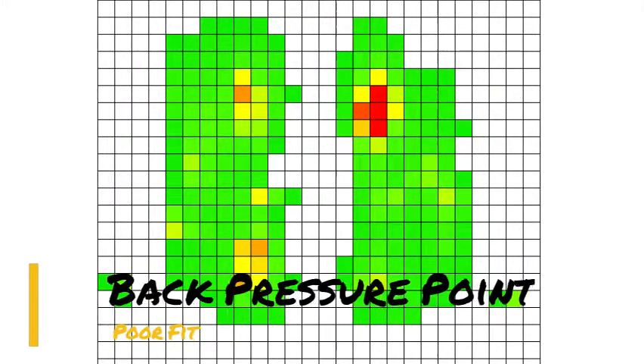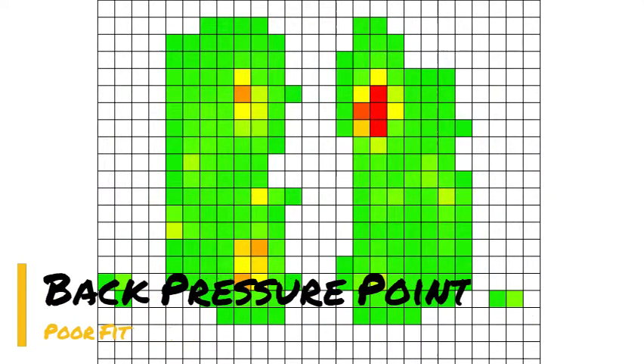While this saddle does have contact along the horse's back, there are pressure points from the back of the saddle. In good saddle fit, we are looking for an even amount of pounds per square inch.